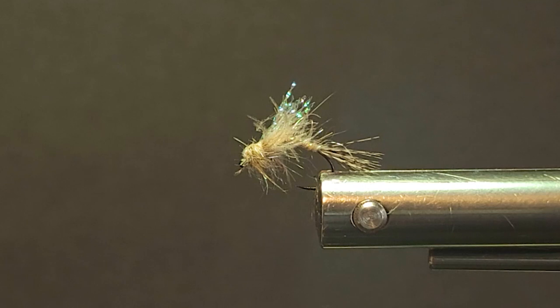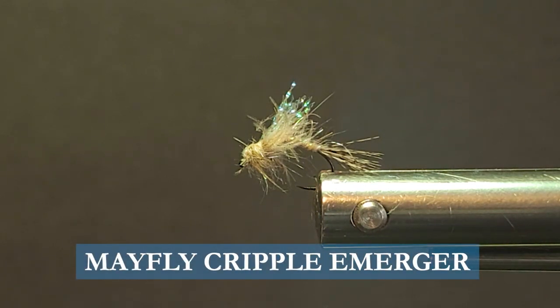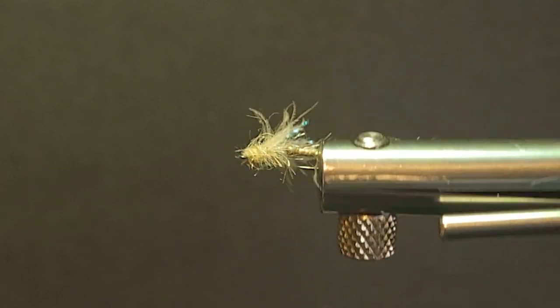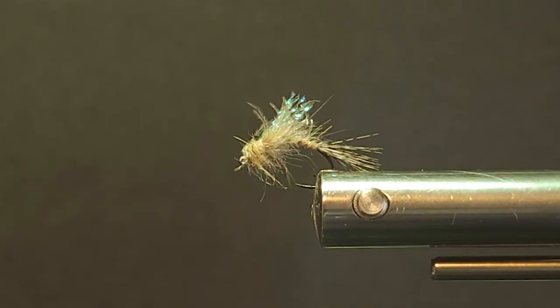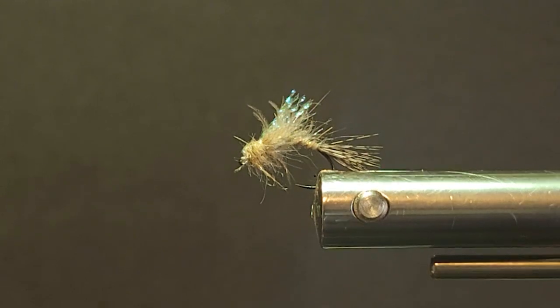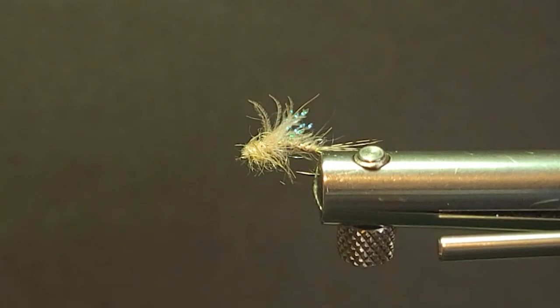Good day everyone and welcome to another segment on the bench. Today I'm going to tie you up a little mayfly emerger. It's a great little fly, scruffy little rascal. Looks very good in the water. It's got all the components I like in an emerger fly. That's a very vulnerable part of the hatch when you see mayflies popping off. The trout are really not making any rings — they're basically doing a porpoise rise, that's what they're on as an emerger.